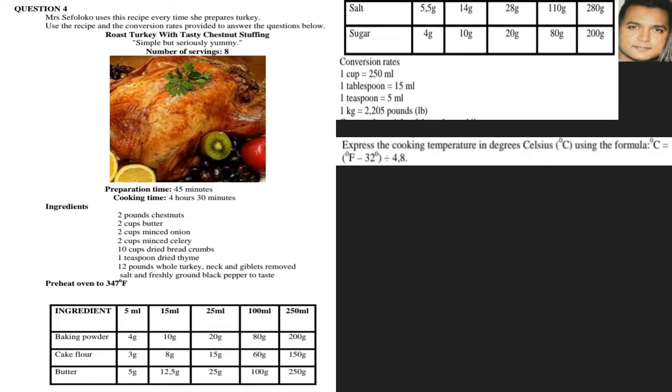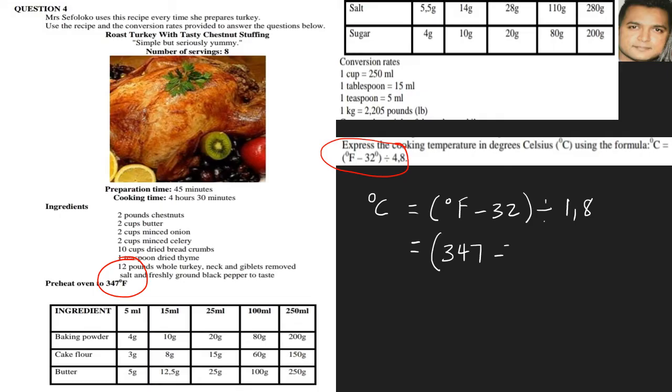Express the cooking temperature in degrees Celsius. We are given a formula. What's important is that the formula in some books is incorrect — it should be 1.8, not 4.8. Please verify with your teachers if you have any doubt. Substituting 347 degrees Fahrenheit: (347 − 32) ÷ 1.8 = 315 ÷ 1.8, giving a final answer of 175 degrees Celsius.